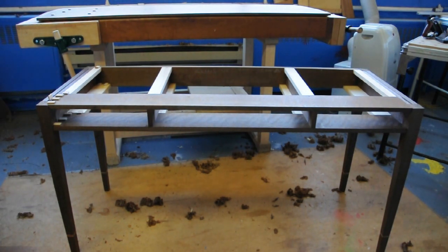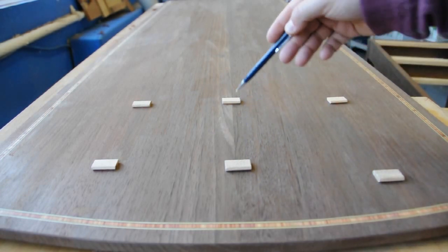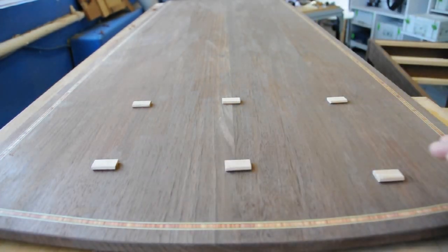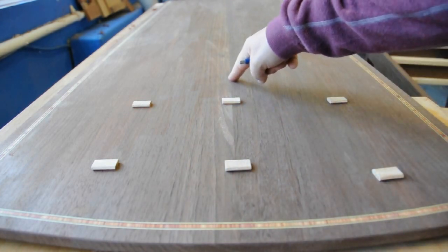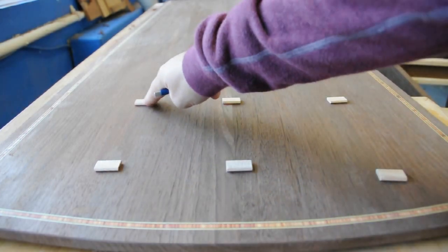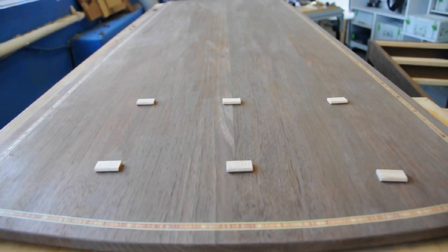I'm going to focus in on two areas: the top and one of the corners where the legs meet the aprons, to show you how I use the Domino. The first area is pretty standard. This is a six-foot long tabletop made of four pieces of Walnut. On some areas you can see the glue line down the middle — it's not been cleaned up yet. Once the pieces were planed and thicknessed, I used the Festool Domino, registering off the top, with Dominoes down each panel to help alignment. That made smoothing the surface very straightforward and effective, giving really good, even glue joints, and very simple to clamp.